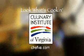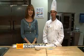Look What's Cookin' is brought to you by the Culinary Institute of Virginia. Hi, I'm Bonnie Johnson, and I'm here with instructor Jeffrey Fleischman from the Culinary Institute of Virginia, and we have my favorite dessert today.